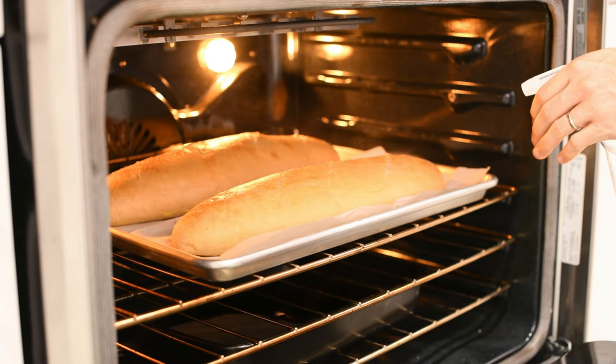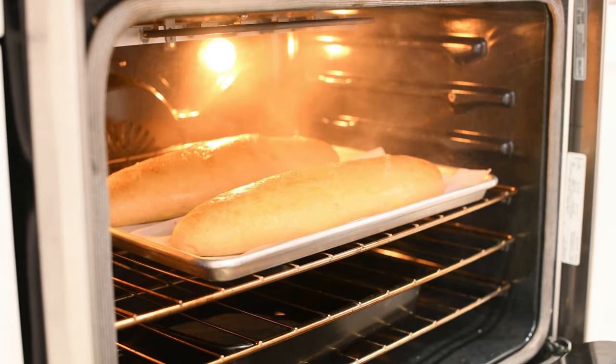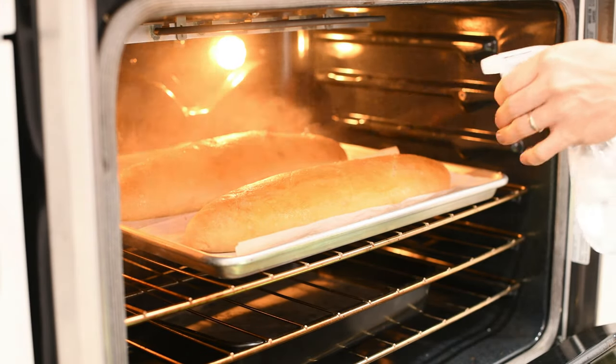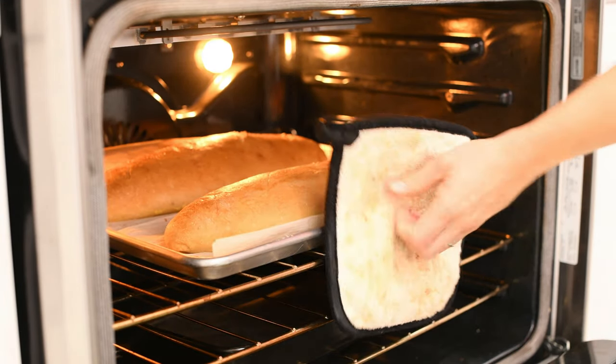After the 25 minutes, take a spray bottle filled with pure water and use it to spray your loaves. This additional water helps to create a crust on the top of your bread. Depending on how crusty you want your bread, you can do this two or three times every couple of minutes. After spritzing your bread with water, bake it an additional 5 to 10 minutes until it's golden brown and sounds hollow when you knock on it.